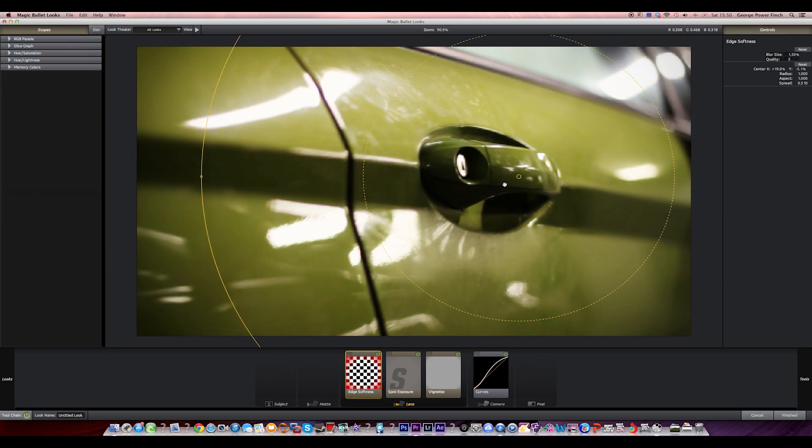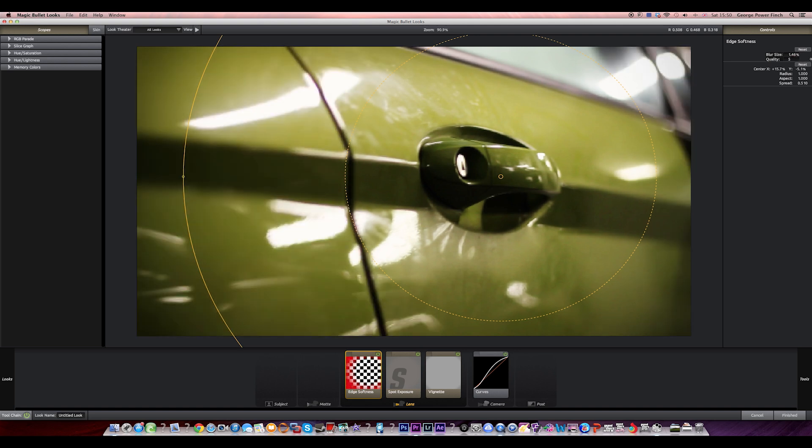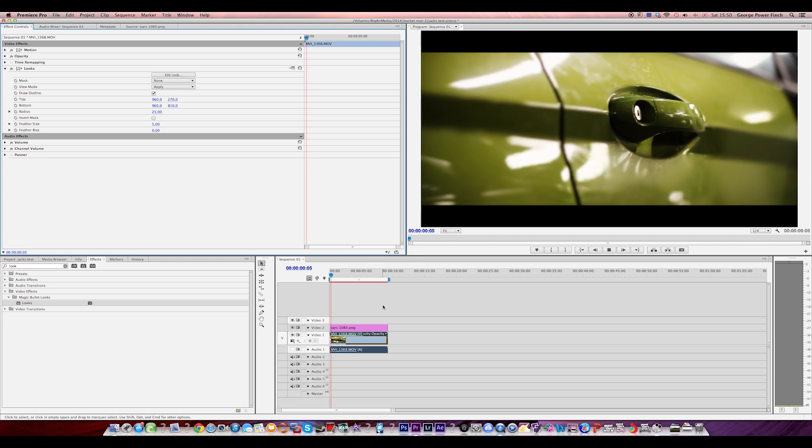Now you can see already it applies a blur around the outside, which is really good. So what we want to do is make the radius a lot smaller, maybe turn the spread up a bit. Yeah, I just want to make the radius smaller so we can have it more focused on the door handle. I'll make the blur size a little bit more — maybe around 2%. And as you can see when I click finish, the before and after — it's made a really really nice difference, which gives it a bit more of a cinematic look.